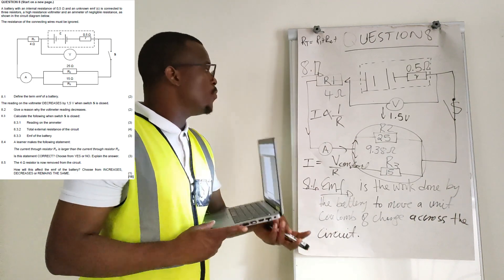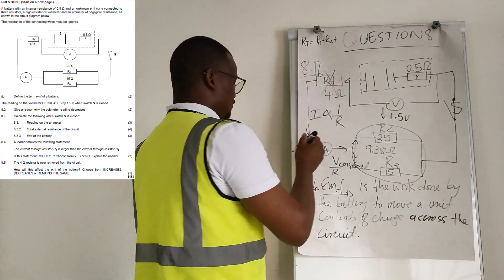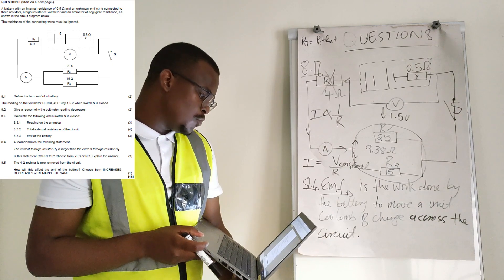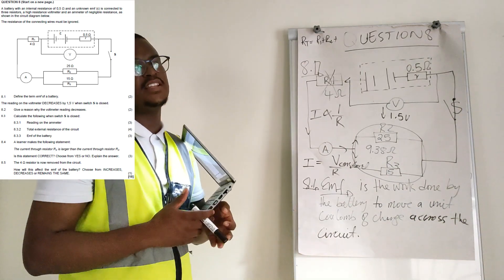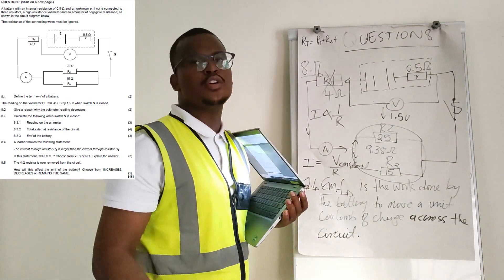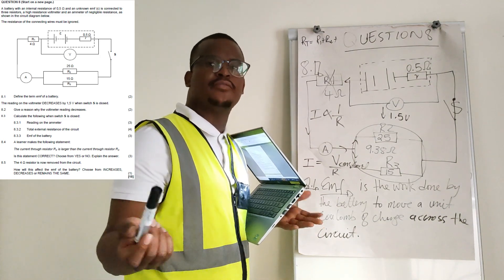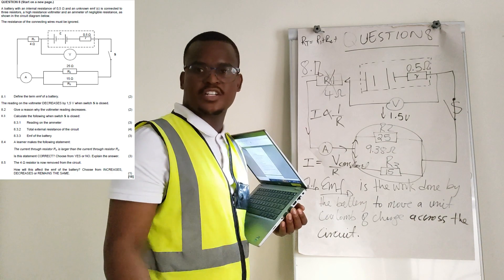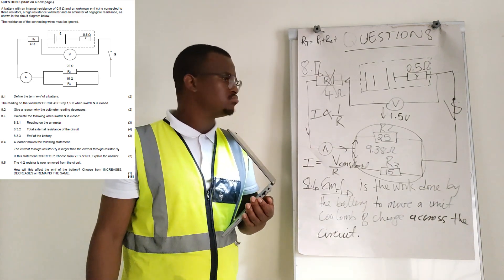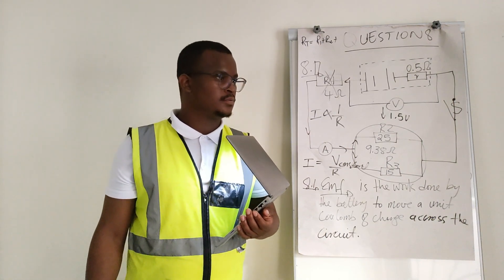8.5: The 4 ohm resistor is now removed. How will this affect the electromotive force of the battery? The EMF will remain the same — it will not change. EMF is a property of the battery itself and is not affected by changes in the external circuit. Thank you for watching, goodbye.